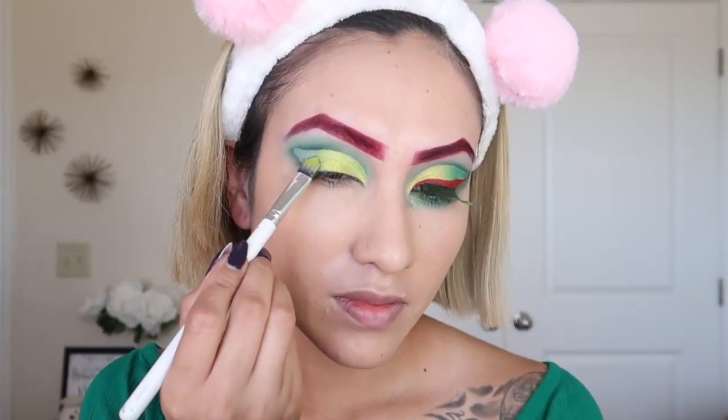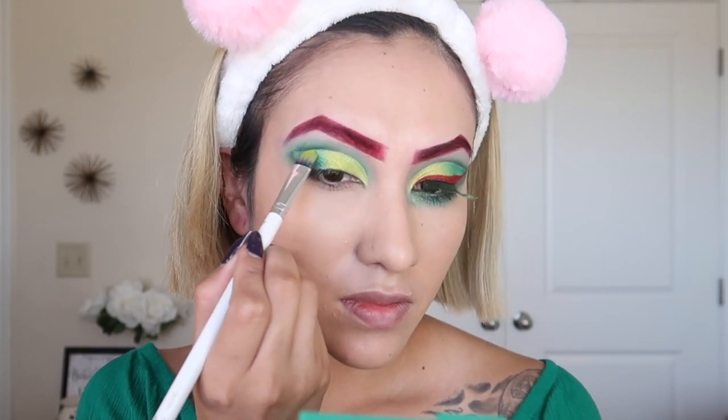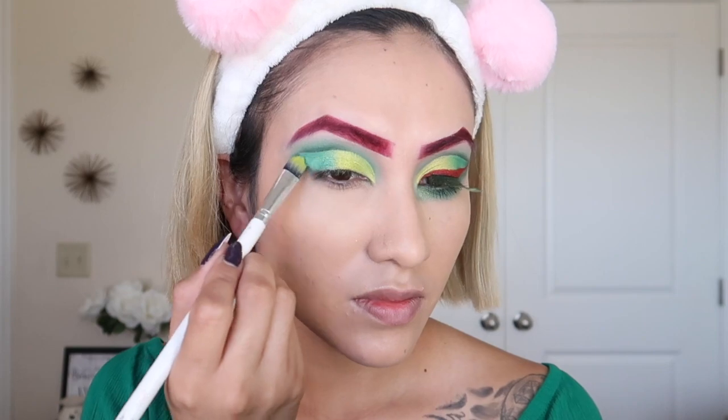Then with this other green we're going to fill the rest of it. So the line won't stay there, I turn around my brush and just blend those two colors together.